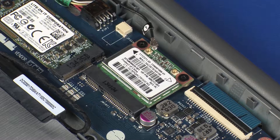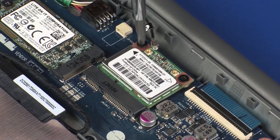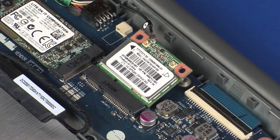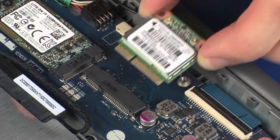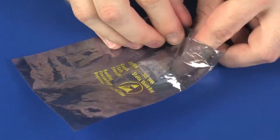CAUTION: Use care when disconnecting the wireless antenna cable from the wireless module. A damaged cable or connector can degrade notebook performance. Remove the two 3 mm P1 Phillips-head screws that secure the wireless module to the system board and allow it to release to the spring tension position. Grasp the wireless module by the edges and pull gently to remove it. Place the wireless module in a static-dissipative bag.